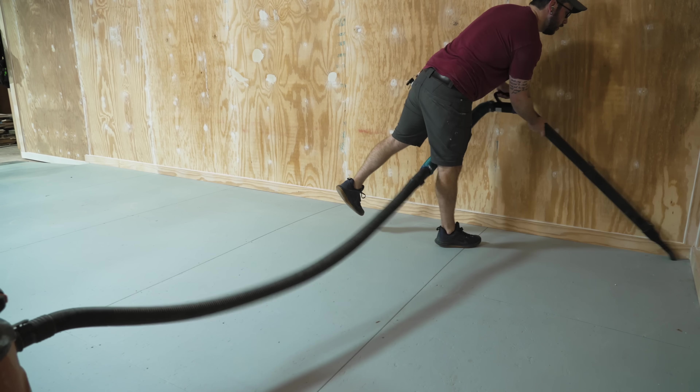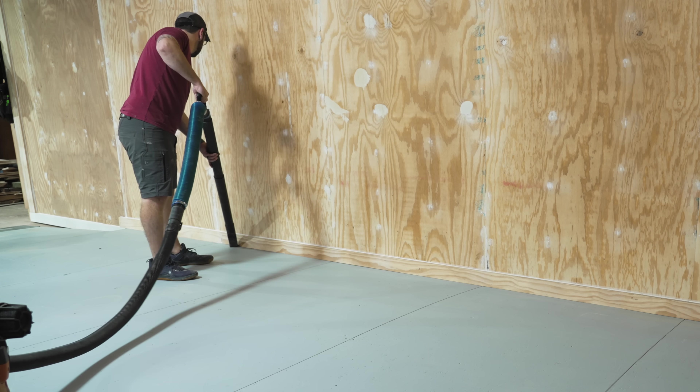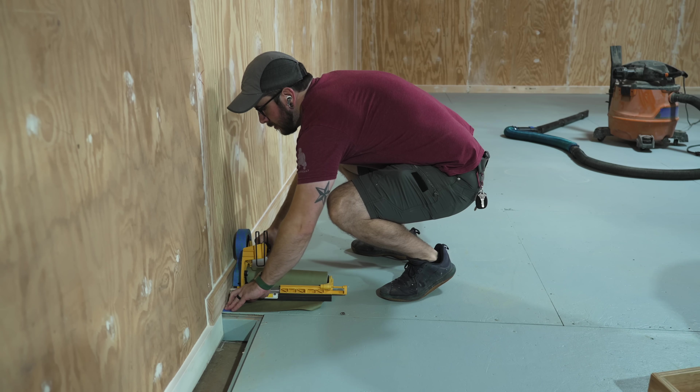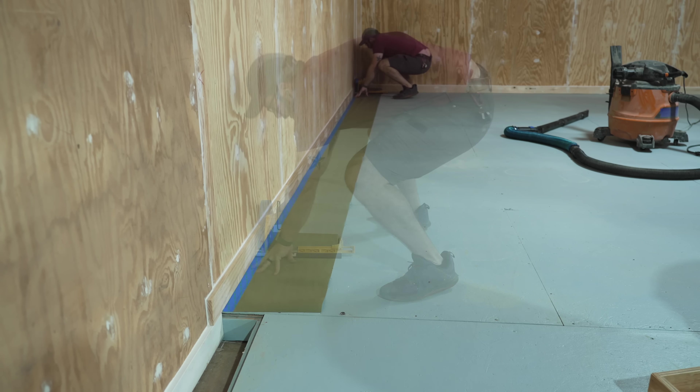With the mold remediation and paint prep work done, I could finally move on to painting the plywood walls. I started by masking off the floors around the shop, and first I vacuumed where I'd be taping the masking material down — otherwise the tape wouldn't have stuck due to all the dust.